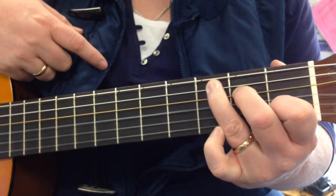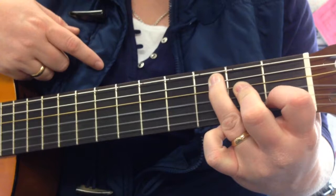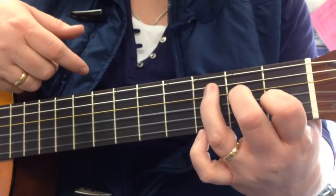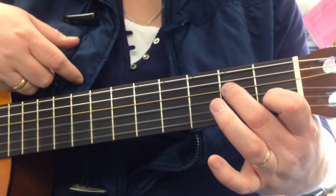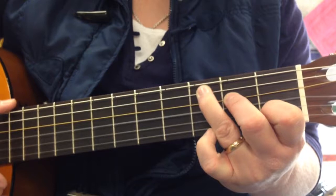That's a very awkward hand position and for most of you it's going to seem a little weird — it might even hurt a little bit. You have to really bend those fingers and come at the strings from the top rather than below. So again: first finger, second finger, third finger. Press them down nice and tight.